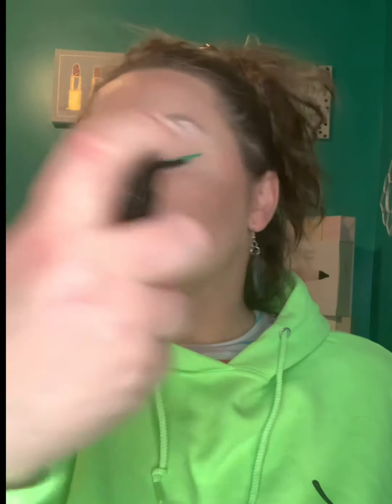Now that both lashes are on, I'm going in with some green eyeshadow from the Beauty Glazed palette from Amazon — I'll drop my links. Then just a little bit of the Maybelline Sky High mascara on the bottom lashes, just enough not to take away from the magnetic lashes. Finishing up with the NYX Liquid Suede in Downtown Beauty for the lips, and then the Maybelline Finishing Fix spray. I'm all done!